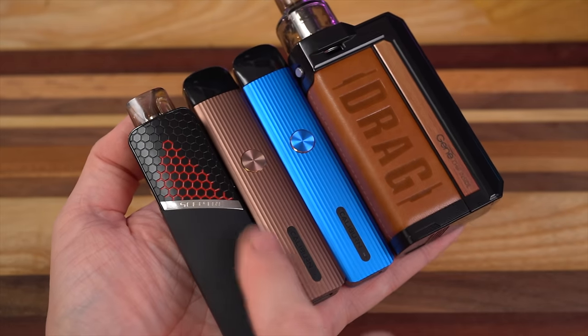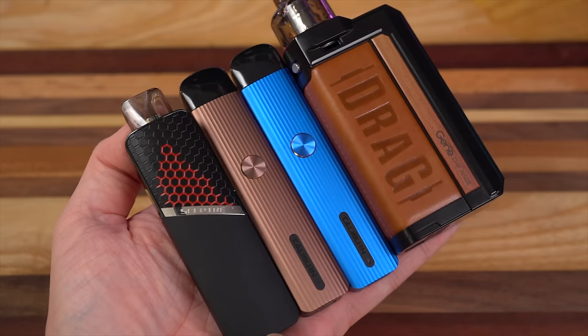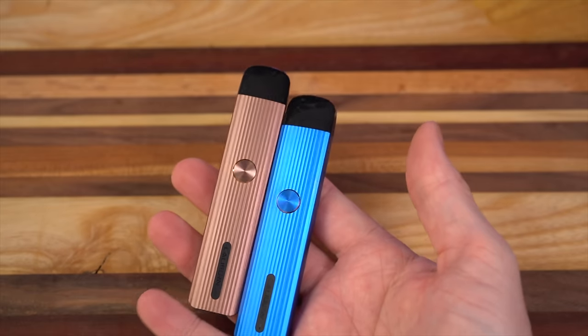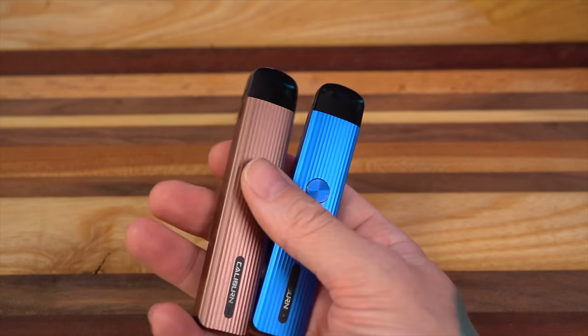Here's a size comparison. This is the Scepter right next to it — roughly the same height, which is crazy. And this is the Drag Max, which is a dual 18650, so you can see just how compact the Caliburn G is. But that's really all there is to it — let's get back to normal view and vape the things.